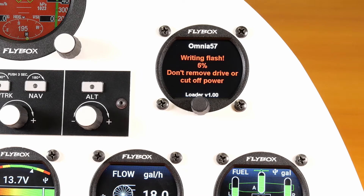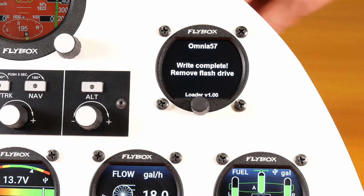Wait for the erasing and writing process to be performed. The instrument will now restart on its own, with the new firmware version now running.